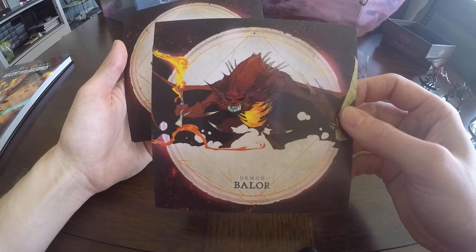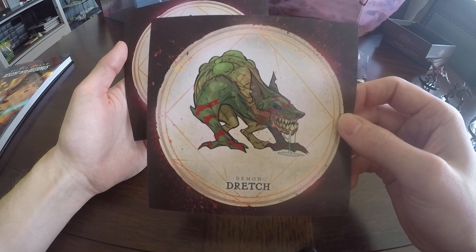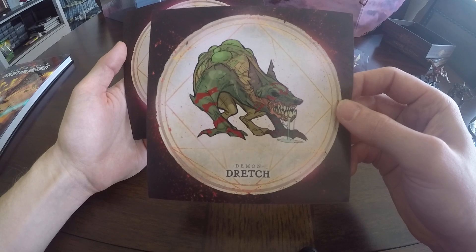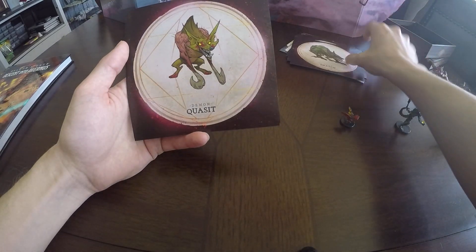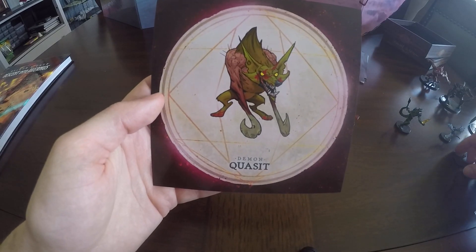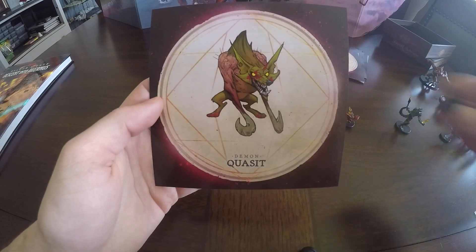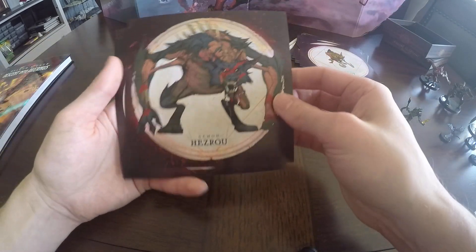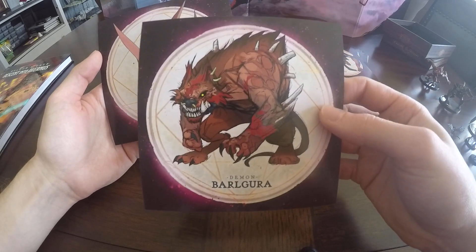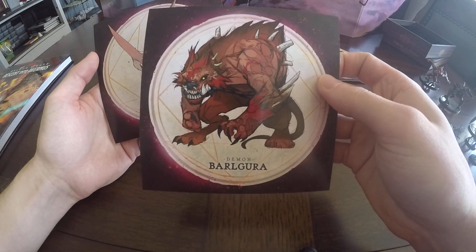Here we have the chain devil, and I believe this one was also a rare that I did not get. The balor — that guy's just a brute. Nasty little dretch, just foaming and frothing at the mouth. I'm guessing it's blood kind of all over him — looks like he did himself up in war paint, though. Quasit — kind of nice to be able to see what it actually looks like because it is really hard to tell when you're looking at this itty-bitty guy. Hezrao. Barugura — this guy's quite the abomination. He's got big bones and stuff protruding from every part of his body.